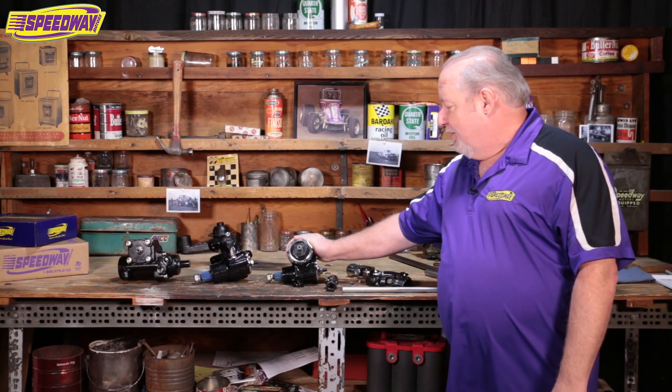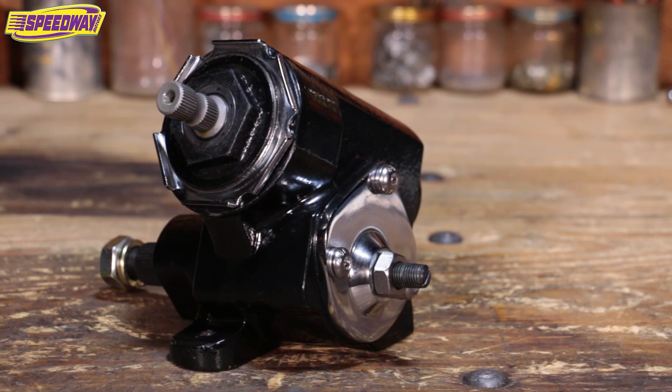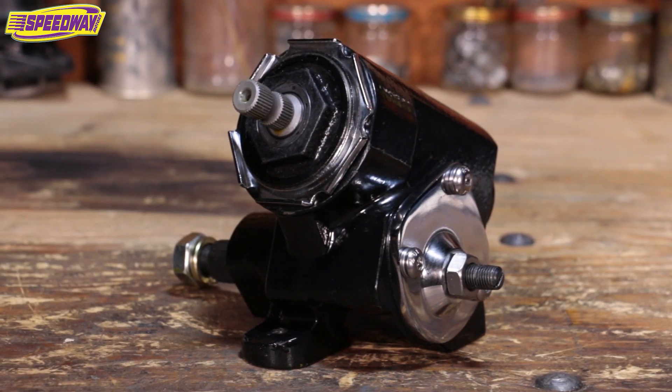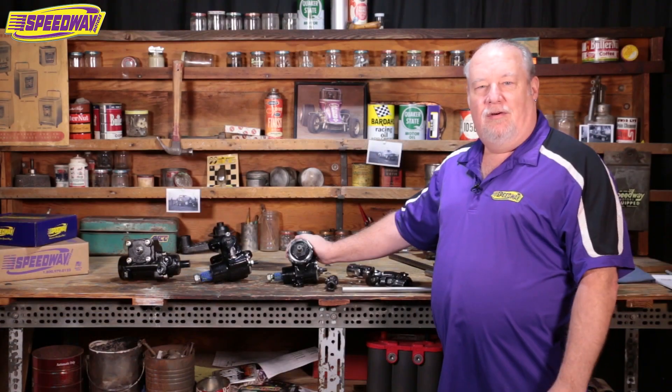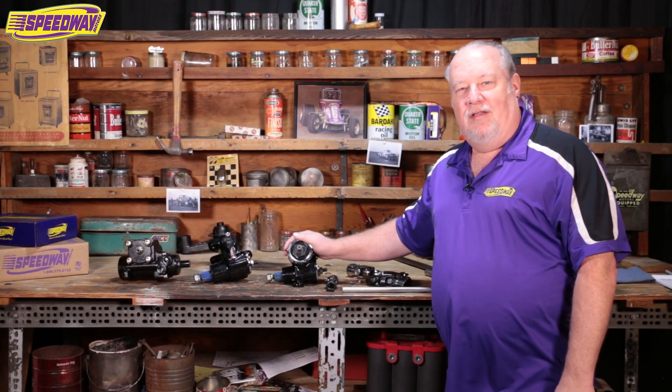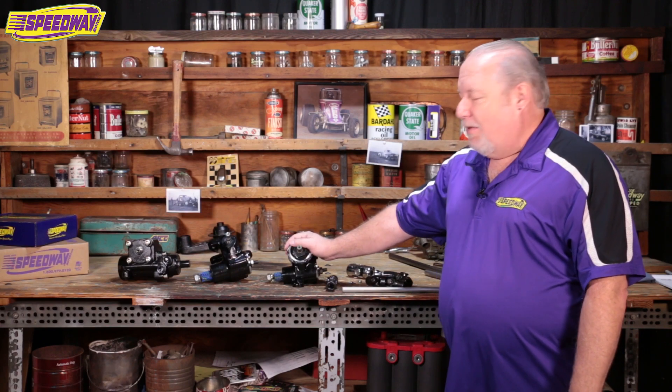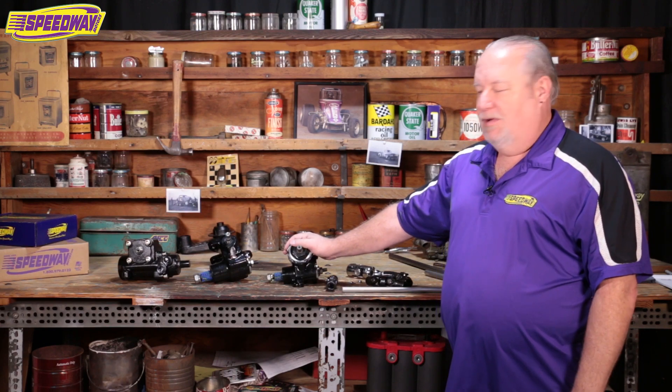The first box we have here is our reverse Corvair box. They use this on some of the lighter street rods for traditional style steering, and traditional style steering is where your drag link runs down the left side of the frame rail from the pitman arm to your left front wheel. It's primarily used on T-buckets and some of the lighter cars.